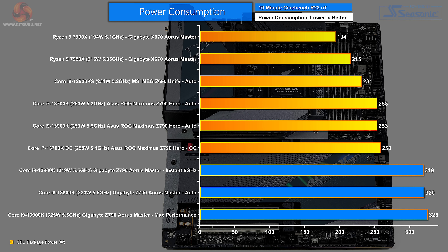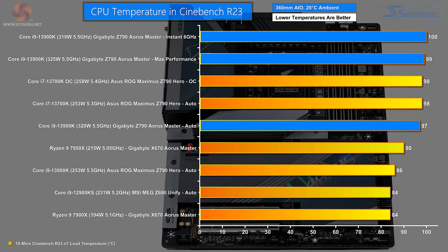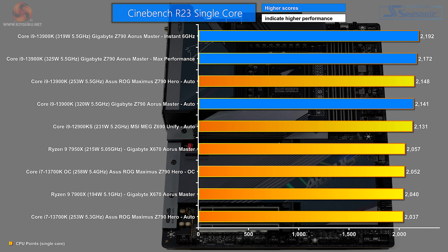On auto the i9 draws 320 watts, and in max performance mode, 325 watts — not a huge difference between the three settings but measurable. CPU temperature in Cinebench R23: on auto, 97°C; max performance, 99°C; instant 6 GHz, 100°C at an ambient of 20°C. This may explain why Cinebench performance in instant 6 GHz isn't that great, as it looks like the CPU is throttling. For Cinebench R23 single core, the Gigabyte on auto scores 2,141 — amazingly similar to the Asus ROG Maximus at 2,148, essentially a tie. Max performance mode gives 2,172, and instant 6 GHz delivers 2,192, showing that the profile does actually deliver on single-core.